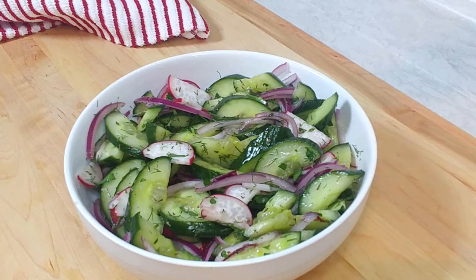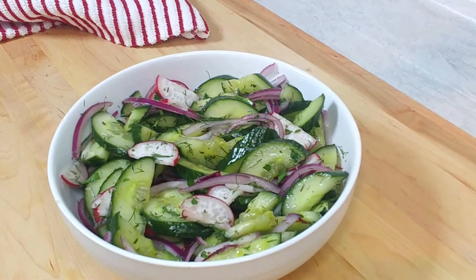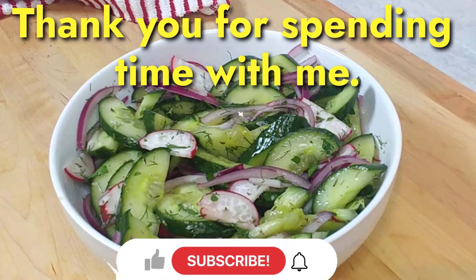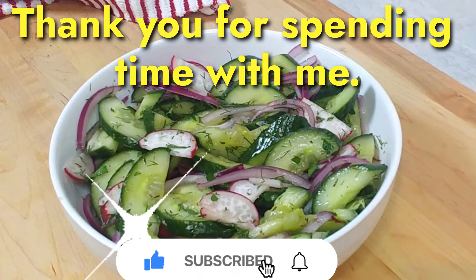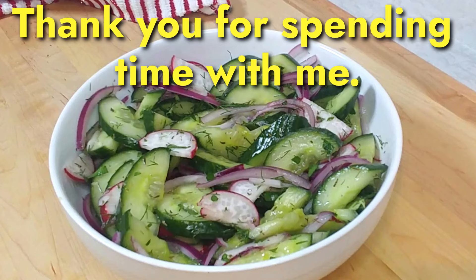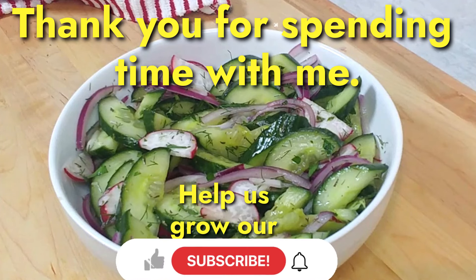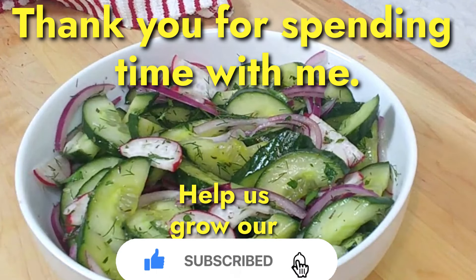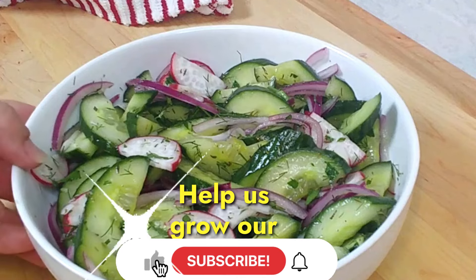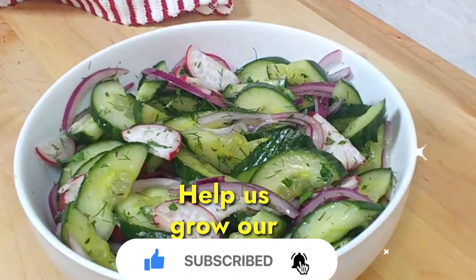So there you have it folks — the simple cucumber onion salad. Thank you so much for joining me today, it's always greatly appreciated. If you have not yet subscribed, by all means consider hitting the subscribe button — it will really help us promote our channel to more enthusiasts like yourselves. Hit the like button, hit the bell notification, and add a comment. Tell us where you're from, what you like about the dish, what you didn't, how did you change it up when you made it. Thank you once again, have a wonderful day, happy summer, ciao for now, bye bye.